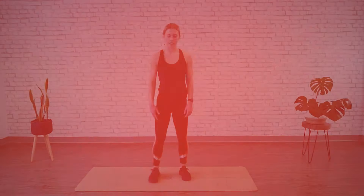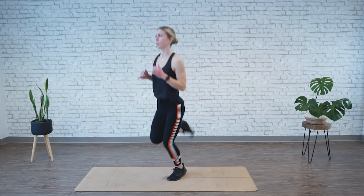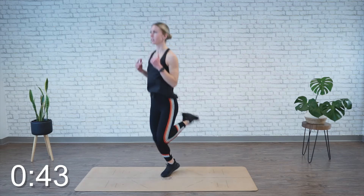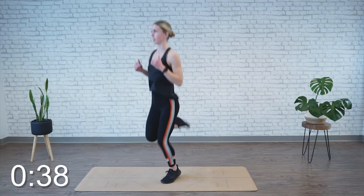We're moving into butt kicks, so standing comfortable, we're just going to alternate kicking one heel up towards your butt at a time. We're going to go for 45 seconds, so just light on those feet as you kick your legs up. Option to just stand and do them instead.